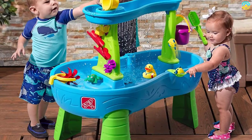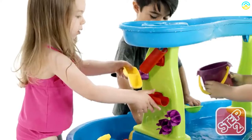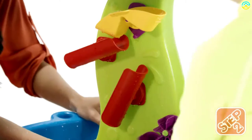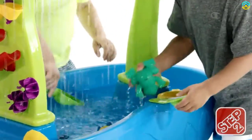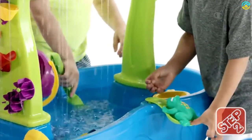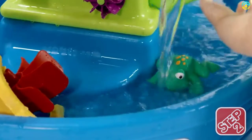It offers many ways of having fun and being creative. Your child may decide to flip the figures, scoop the water, squirt water, and create a rain shower and much more. In fact, a creative child can come up with a complete water park.